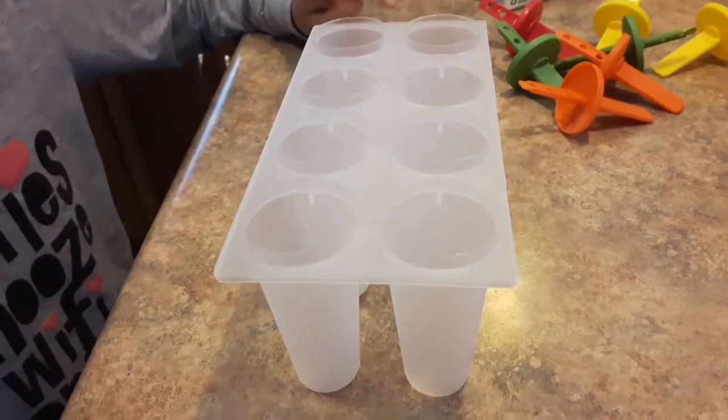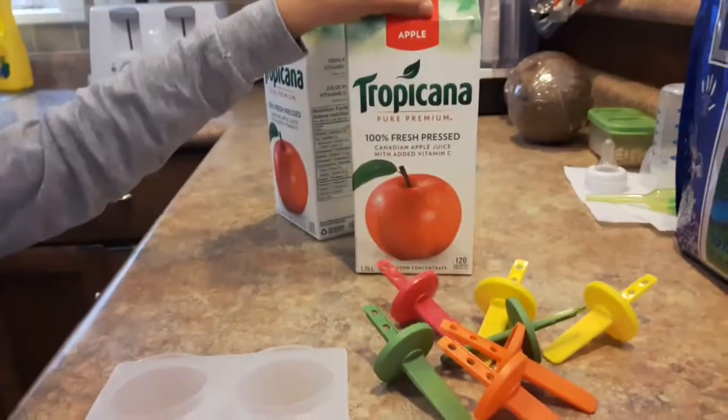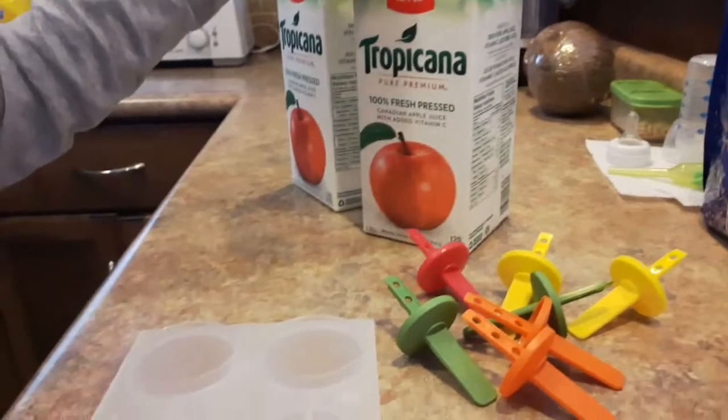Welcome to M Channel 1. Today we're going to make popsicles. So you need the mold, the sticks, and you can use any juice, but we're going to use apple juice today.